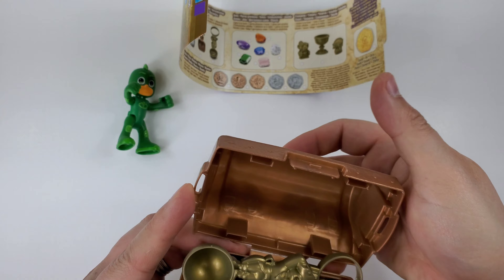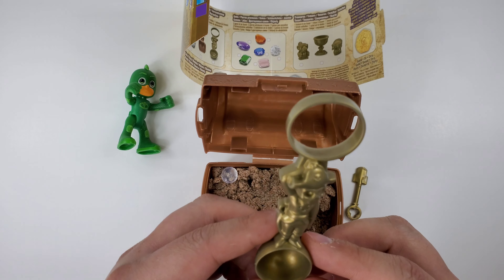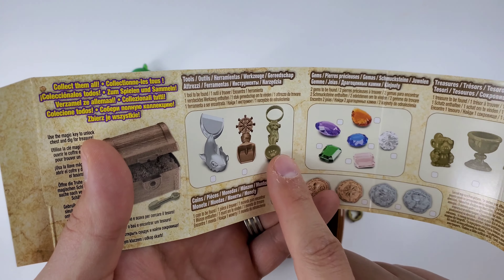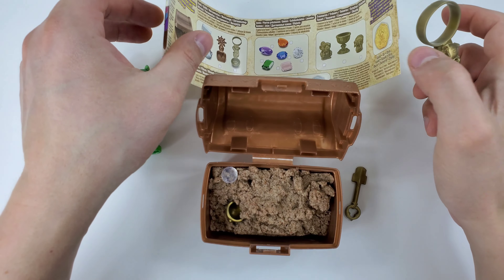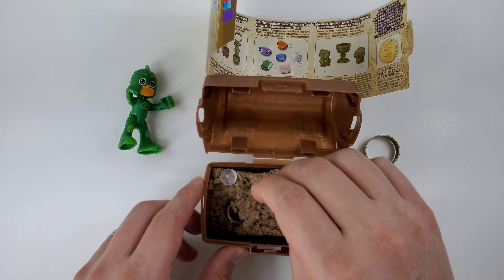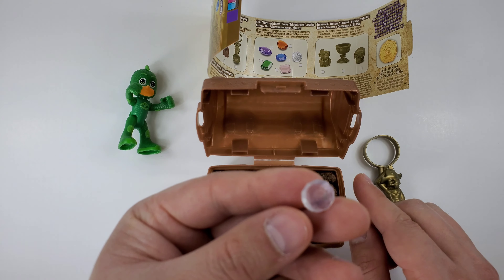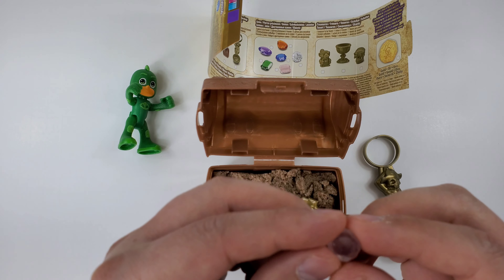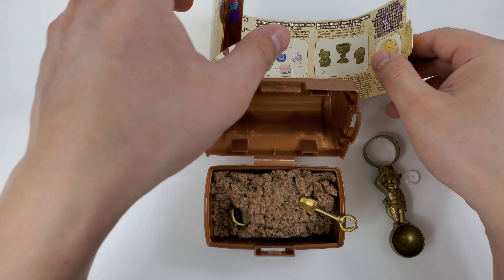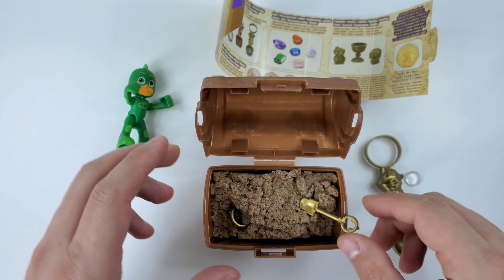Whoa, look guys! We found this figure, and it looks like it is this one right here — yes, that's the one! We're going to put this on the side for now and start digging. But wait — it was right here on top! We found our diamond! You guys saw it first — it's a diamond! We're going to put it in here, and it looks like it was this one — a diamond! Great, let's start digging!